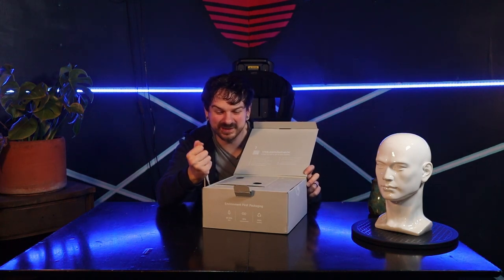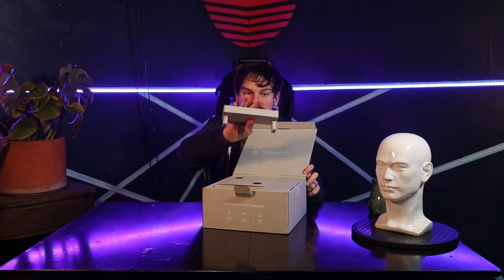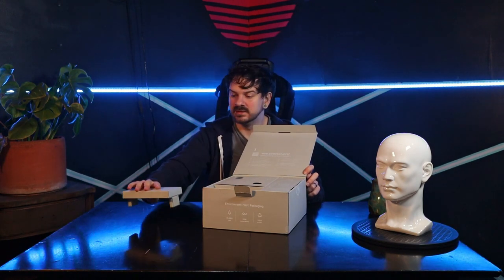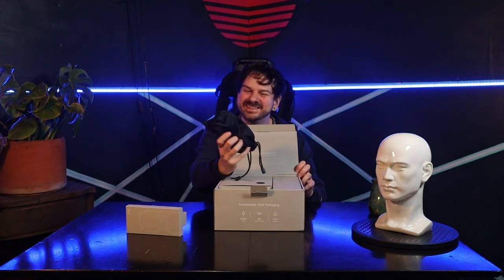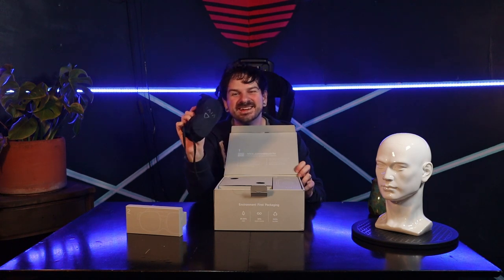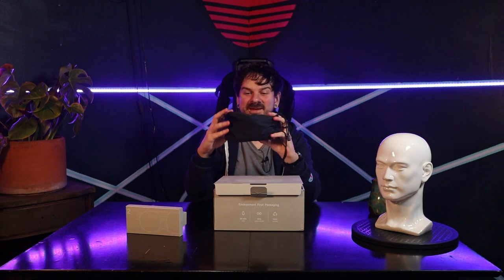There's wires or something inside of this — I'm not entirely sure what it is that I'm feeling, but there's a heft to the cover. We'll put that off to the side. And here's the headset. Oh my God. That's the VR headset. This is a VR headset. It comes in a very nice bag.